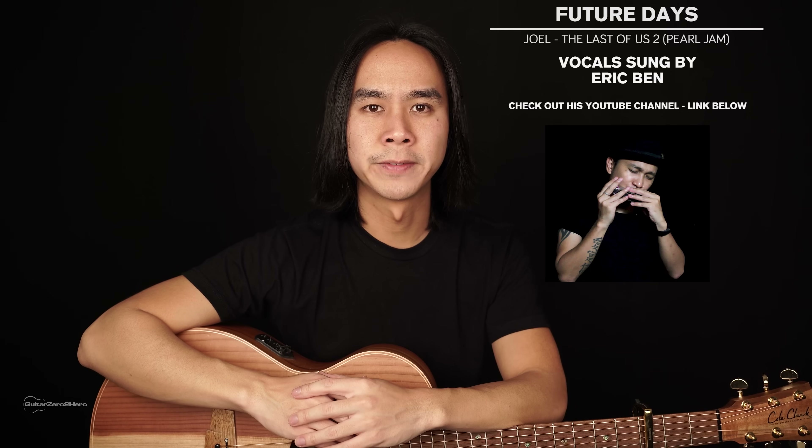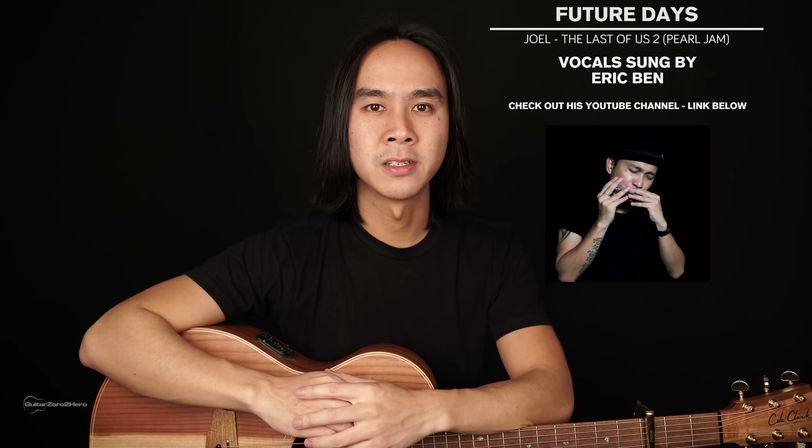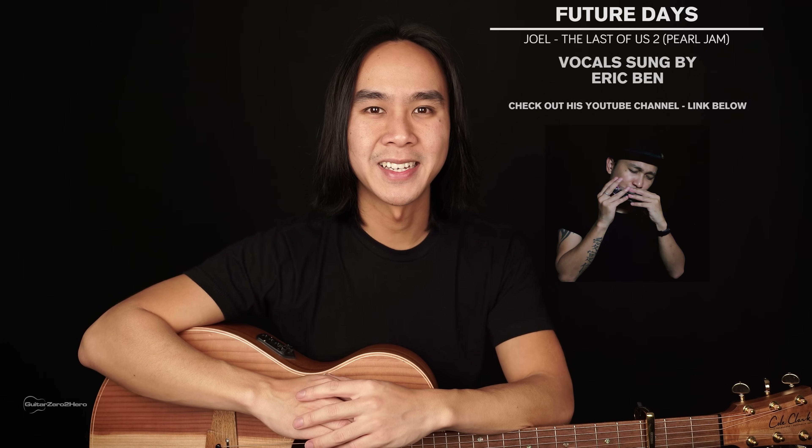Now I'll be doing a full playthrough of the song and I'll have a vocal track on top for some context. Feel free to play this back as many times as you'd like to practice, play along to, and see how you go.